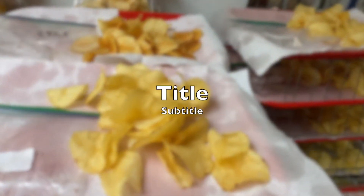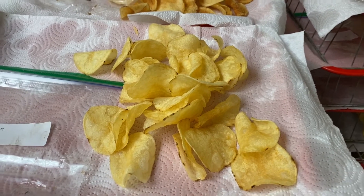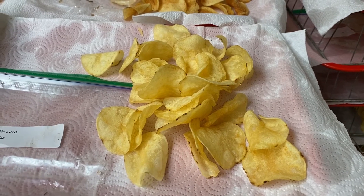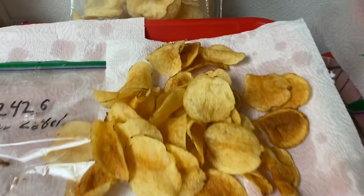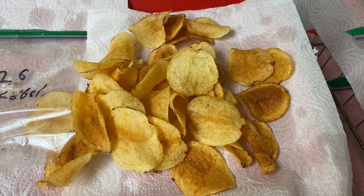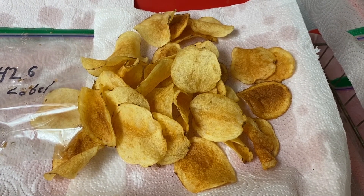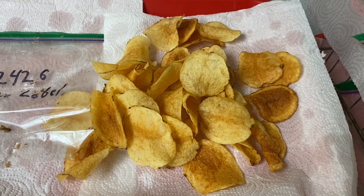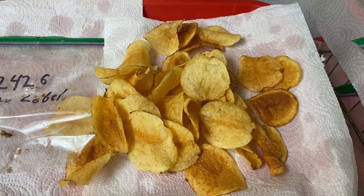Just by looking at those chips — this sample's fry color looks nice, just like the chips we buy from the grocery store. Comparatively, look at this one — we got some very dark color on some of the chips. That means there are high sugar level problems in those tubers, so they will not be acceptable for commercial use.